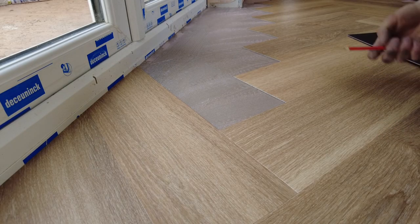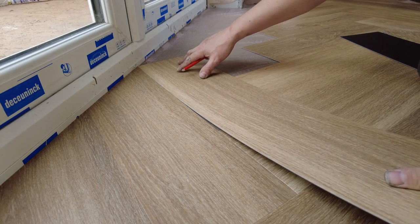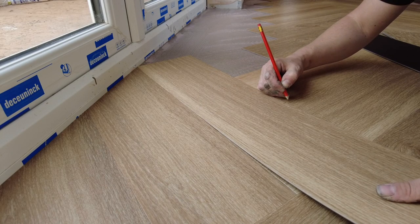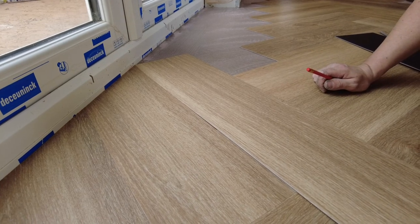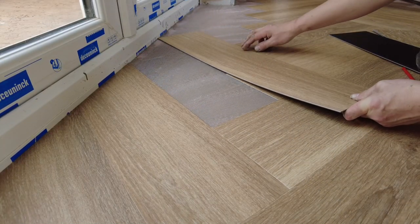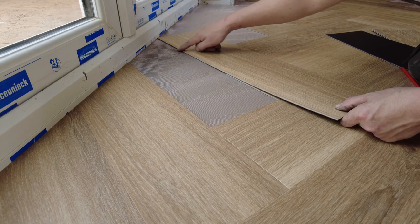I'm going to do this to show you because this is glued out. We put our tile up to the plastic and then we mark this end with a pencil mark. Then, to get the other length, we put it in the one next to it, nice and straight, so it comes off of that piece there.